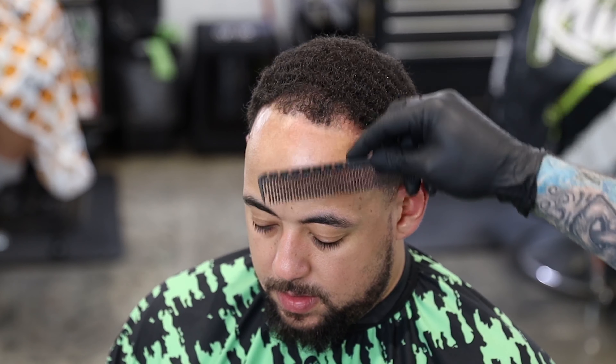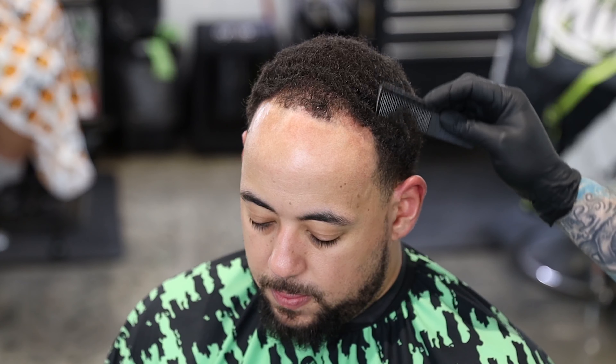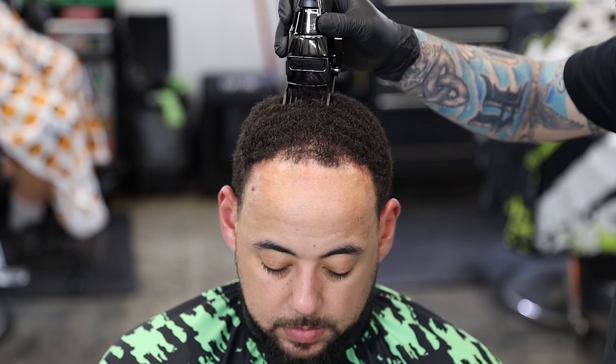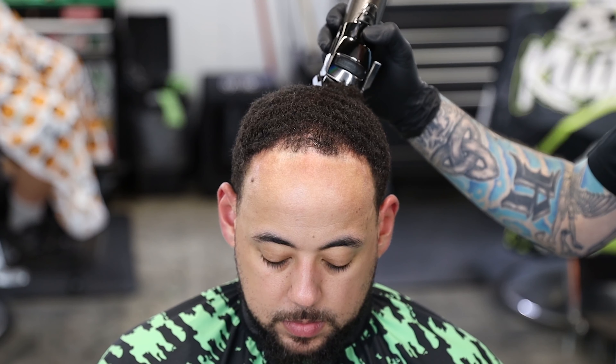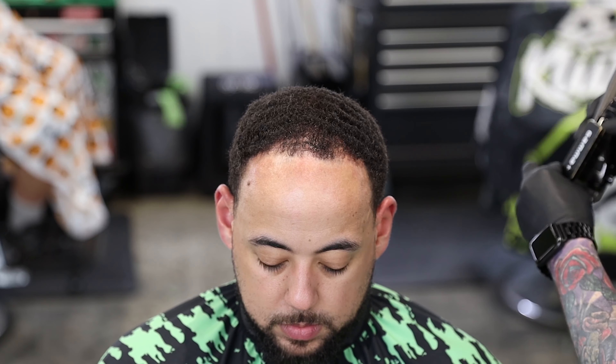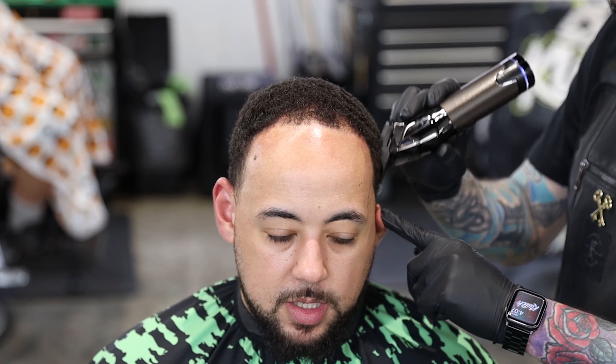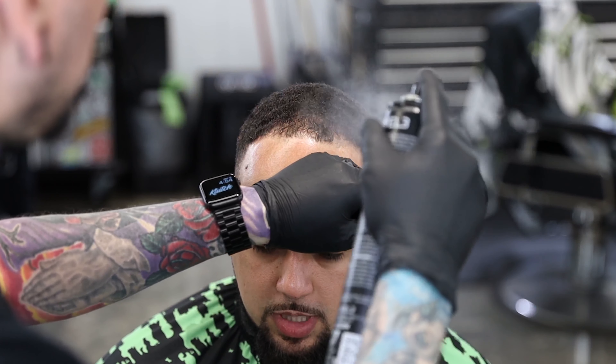First thing we're going to do is get it all combed out. I'm going to comb it forward with the growth pattern from the back of the crown. Then we're going to cut it down with a one and a half all the way closed with our Babyliss Snap FX. I'm going to follow the growth pattern, lift the clipper up in the front so I don't cut it too low, and make sure we get the front nice and consistent. It's basically laying the hair down, cutting off anything that's left behind, and making it nice and smooth.